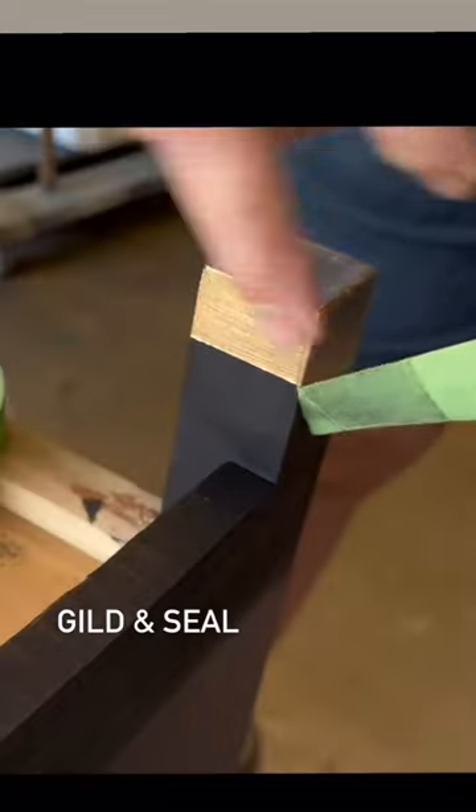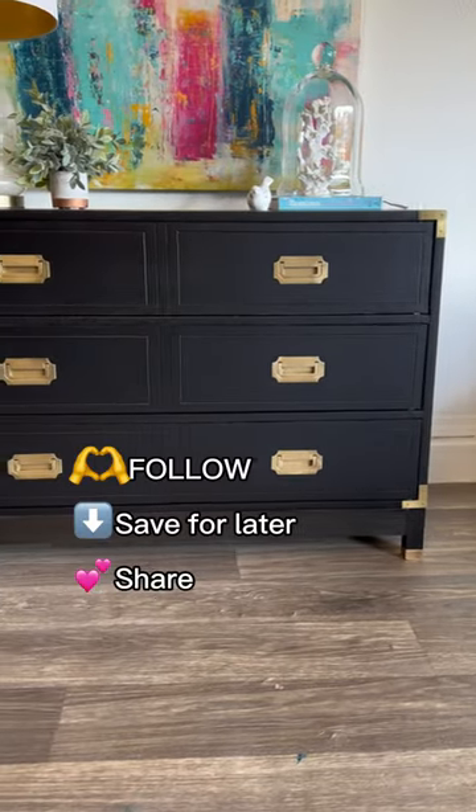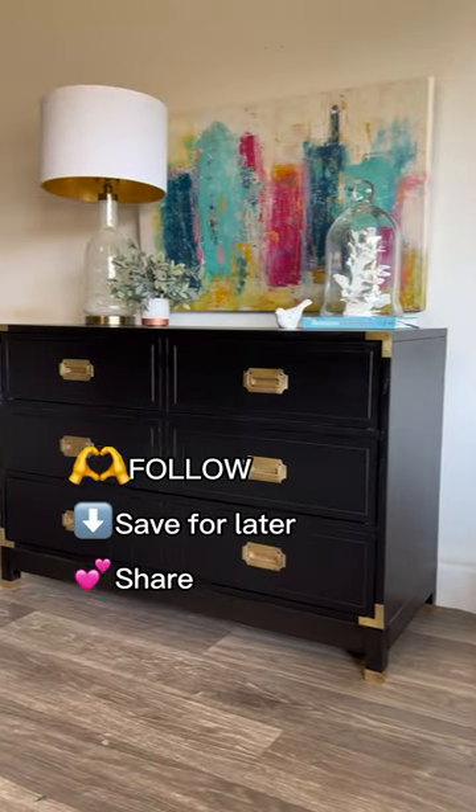And because I'm a little extra, I'm going to gild the feet too. Then I'll seal it — and here's the after. Isn't it beautiful? Tell me what you think. Follow for more.